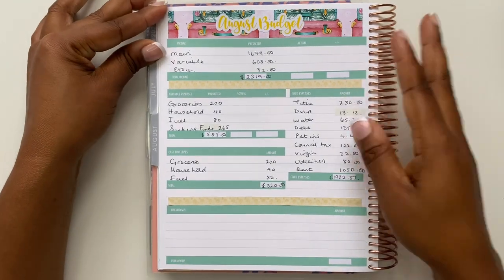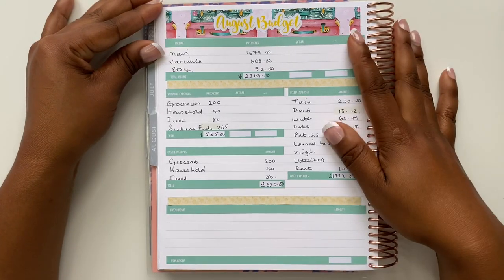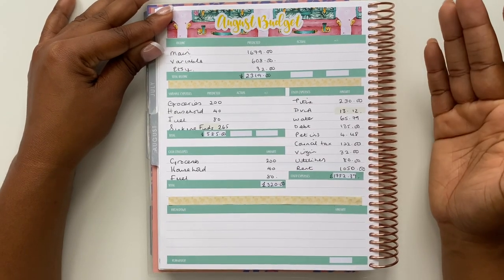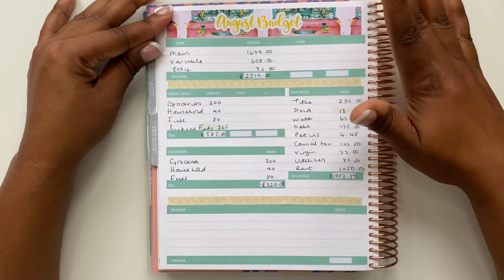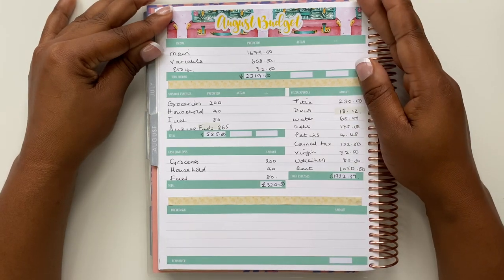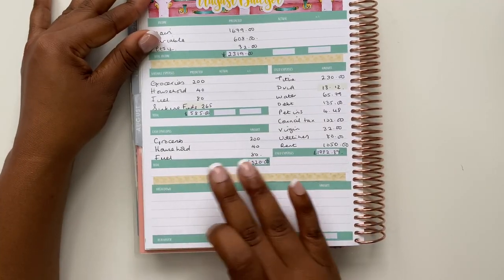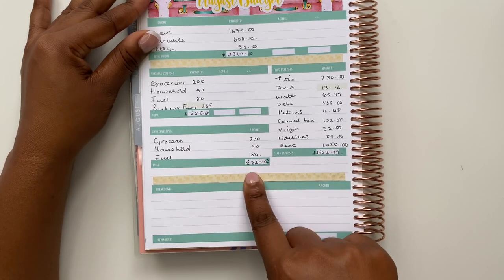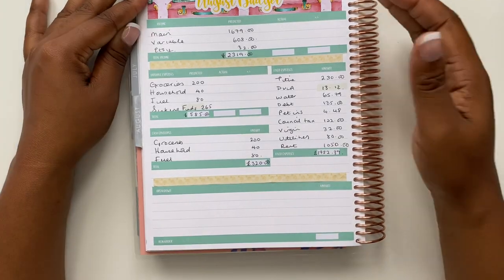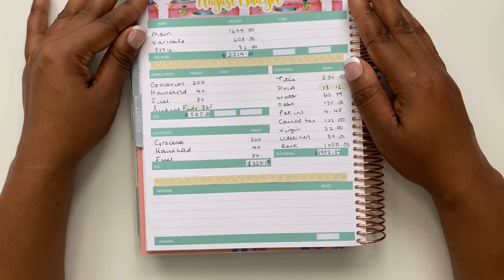For those who are not aware, I film everything on my iPhone — I don't have a camera or any fancy gadgetry. My phone keeps cutting out, which is frustrating. All I did was lay down the last few stickers: a thin washi sticker, and the stickers for my breakdown and remainder amount. That's all I need for my August budget. I'll come back at the end of the month and fill in my actual amounts.